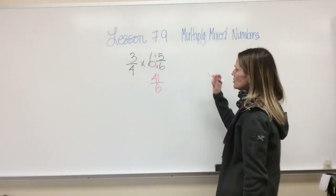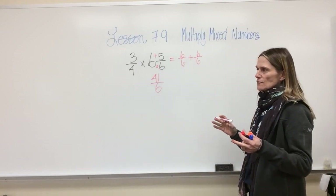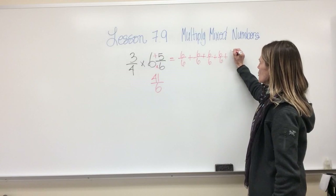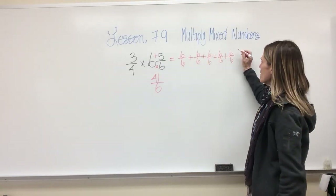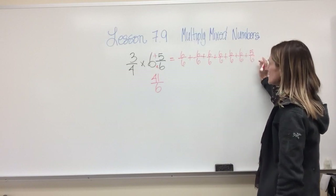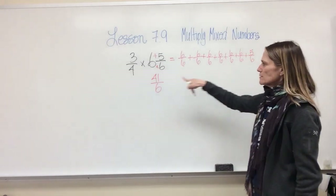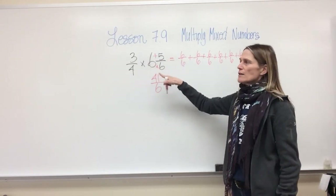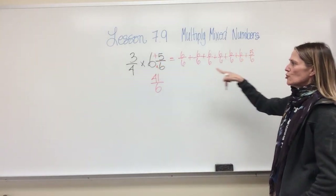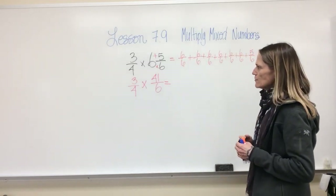I can prove that: six sixths plus six sixths plus six sixths plus six sixths plus six sixths plus six sixths — that's six groups of six sixths, which is thirty-six — then add five sixths to get forty-one sixths. That confirms it. The shortcut is: multiply the denominator by the whole number and add the numerator. Pick the way you like best. I don't have to do anything to the three fourths.